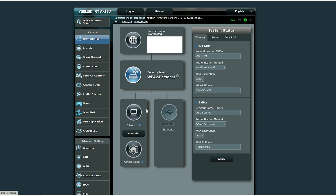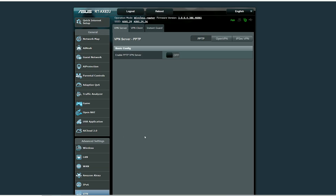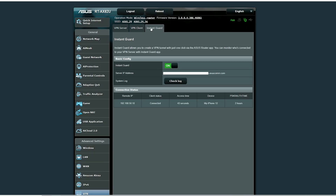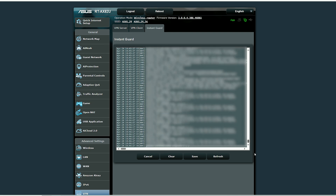The Instant Guard is a somewhat integrated part of the web-based interface, but it's there just to check on devices that have created tunnels towards the network. To access this info, log in to the graphical interface, use the set credentials, and then head to Advanced Settings and click on VPN. You should see three options: VPN Server, VPN Client, and Instant Guard — click on the last one. This will open a separate window where you can check the status of the Instant Guard. If it's enabled, you can also disable it, check the log to see what happens between the router and the mobile device, which is the client, and see the connection status.